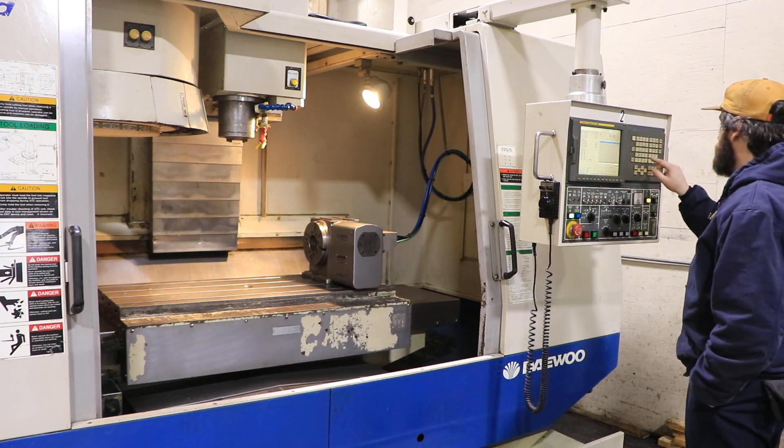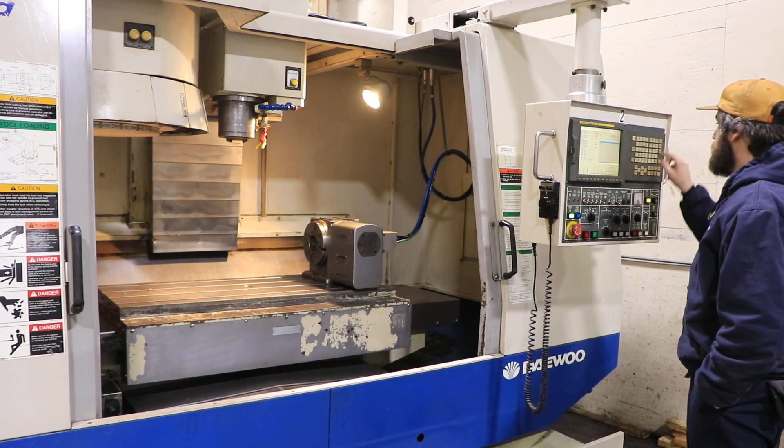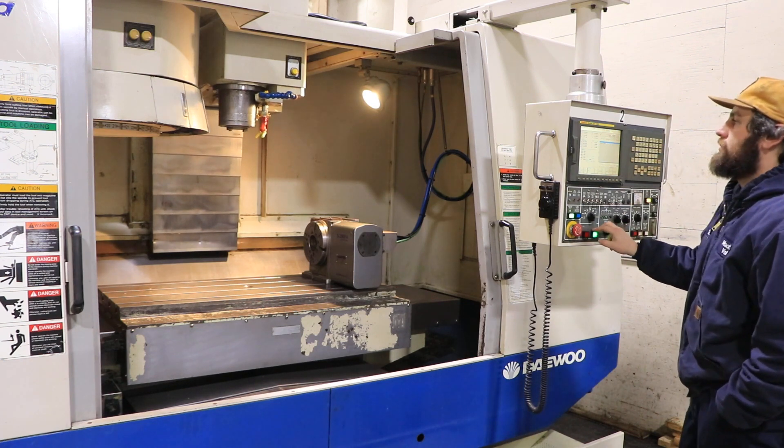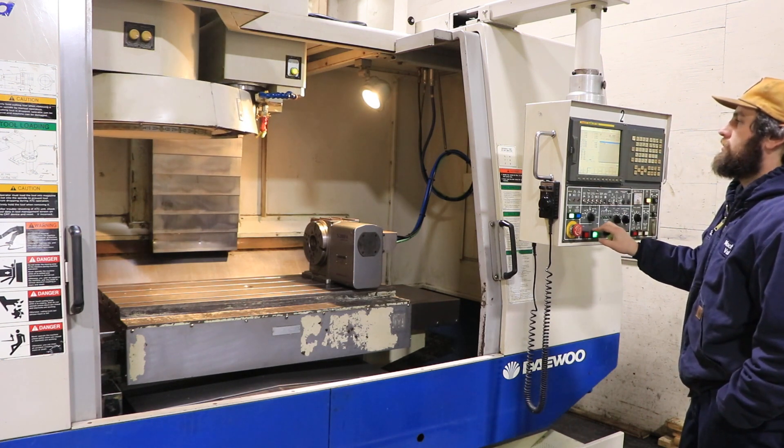Simulated tool change. 24 tool capacity.